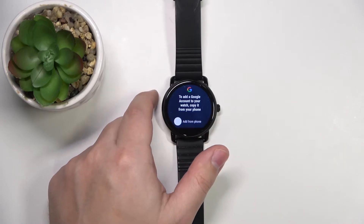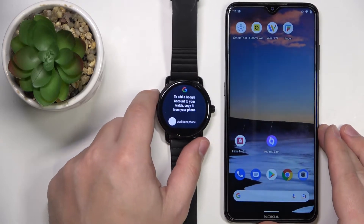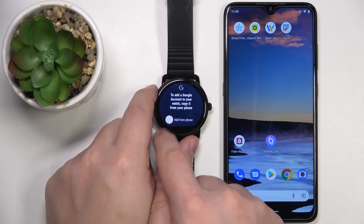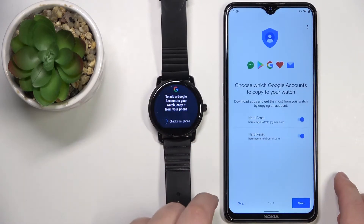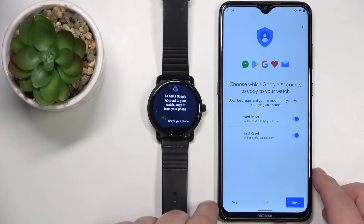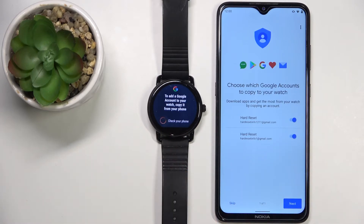Now we need to grab the phone that our watch is paired with, and once we have the phone we can tap on Add from Phone. It should redirect us to a page where we can basically copy accounts from our phone to our watch.